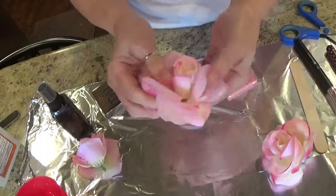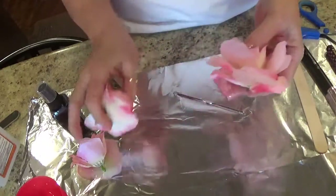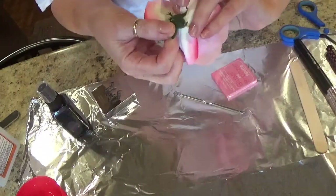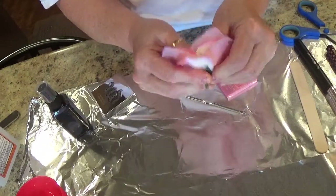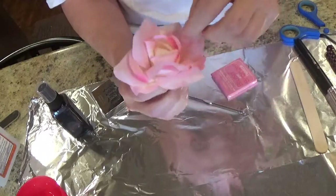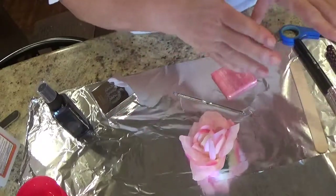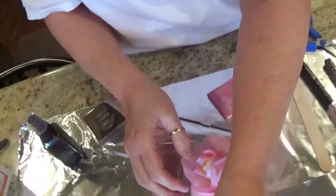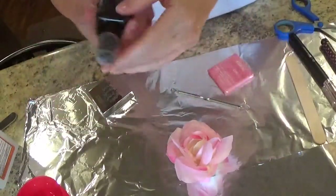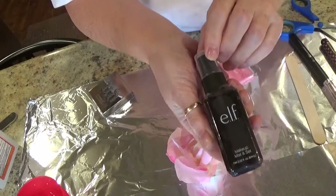Then you have your rose like this, and I could tear this apart and make it bigger, but for the sake of this video I'm going to keep it small. Then you put this on the end. Now I've already sanitized this with my alcohol. I've already sanitized the inside of my container. So I'm going to spray my rose with elf setting spray.